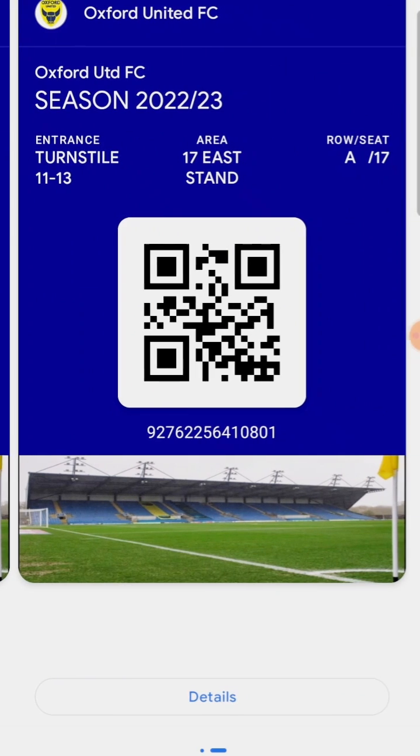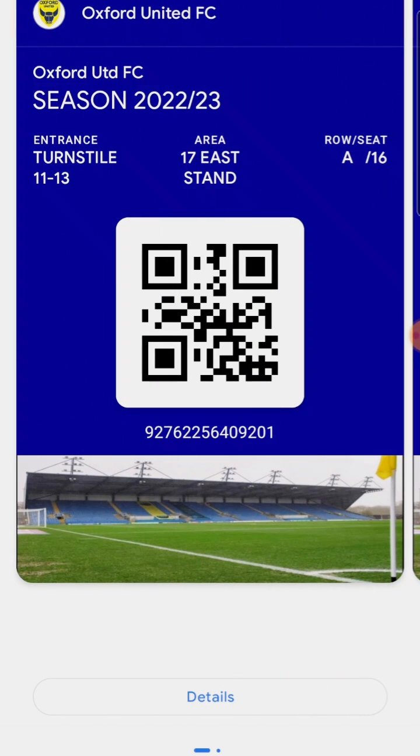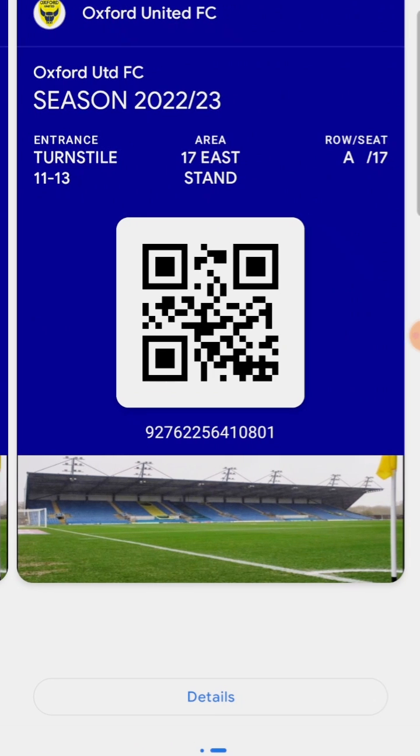If you're looking to keep all your tickets on your own phone — for example, in the event you're visiting with young children — you can simply swipe between the tickets at the turnstile and enter the stadium one by one.